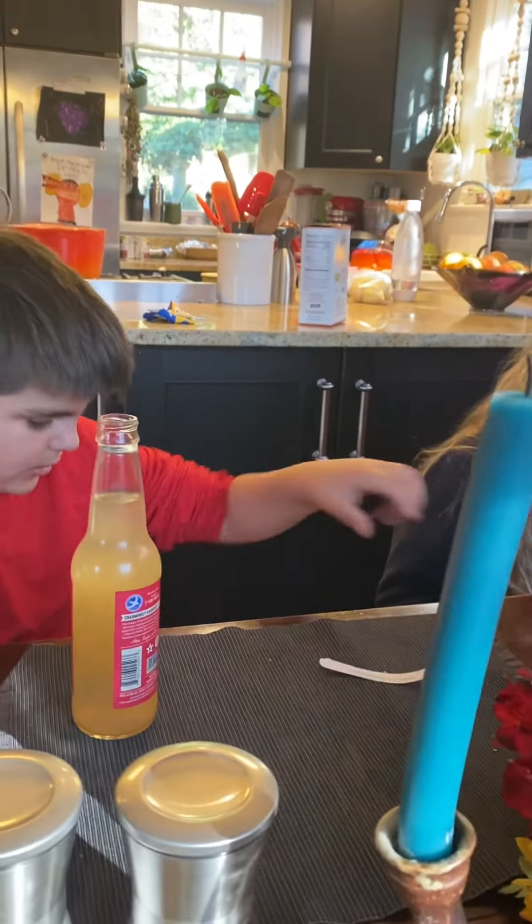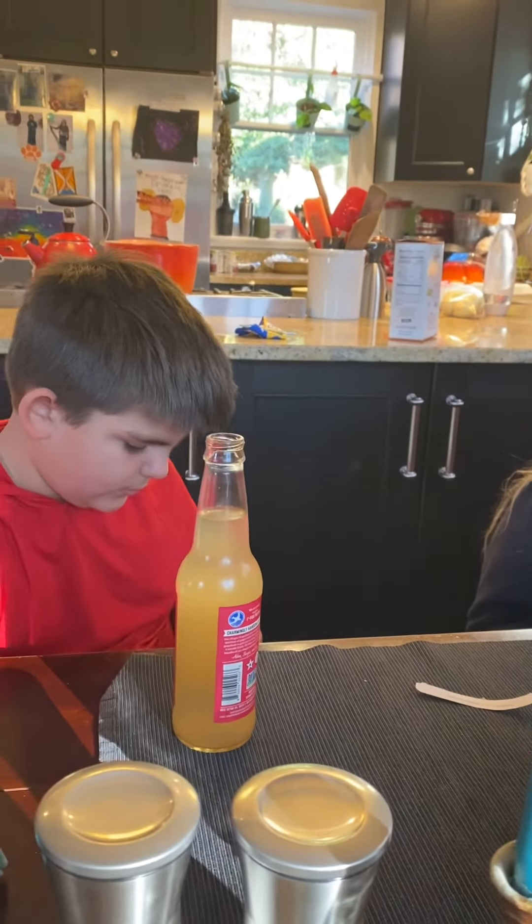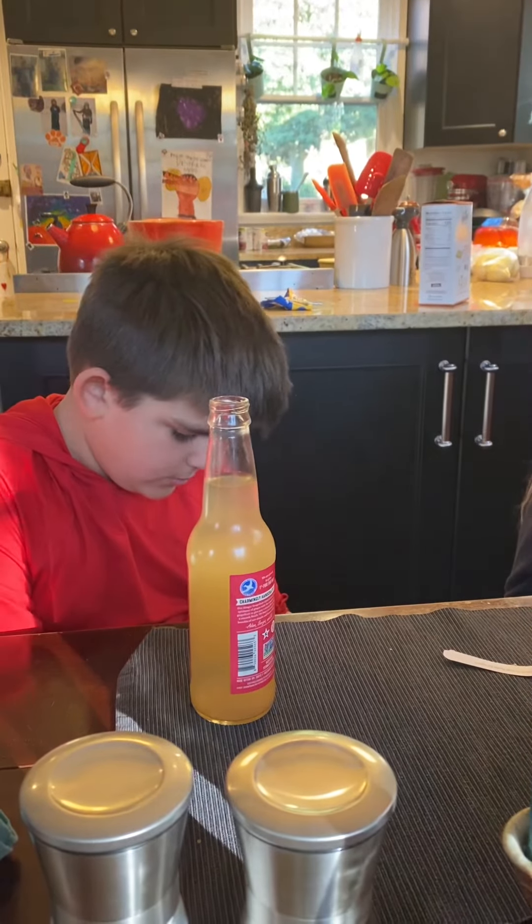There we go. I didn't rip it. Not completely unripped, but I still... It's okay. It's paper. It's meant to be ripped.